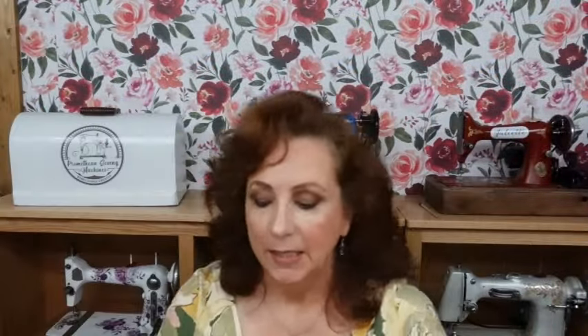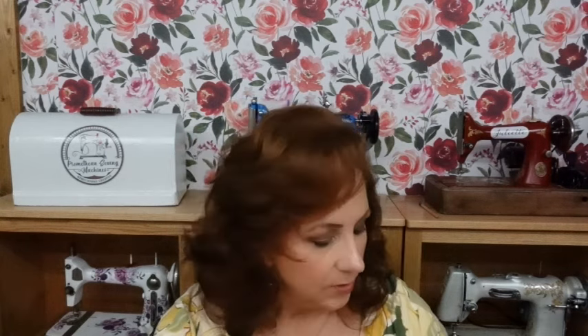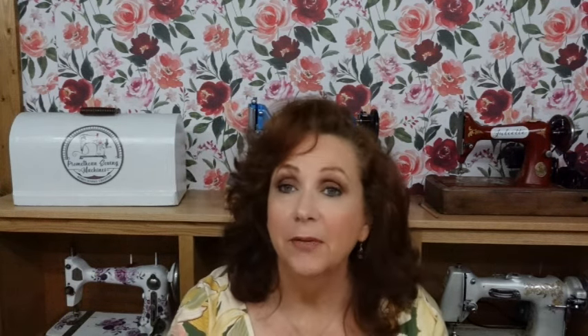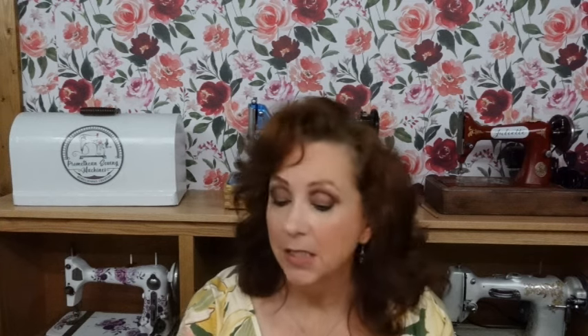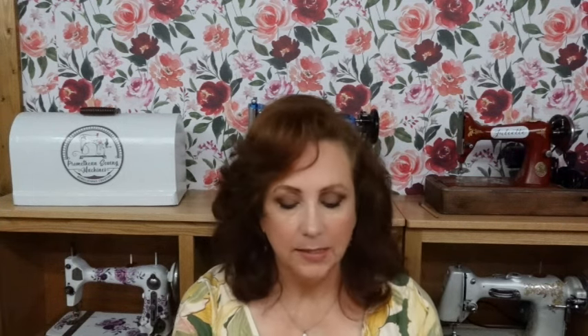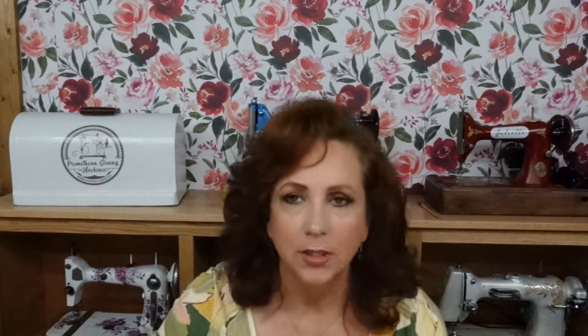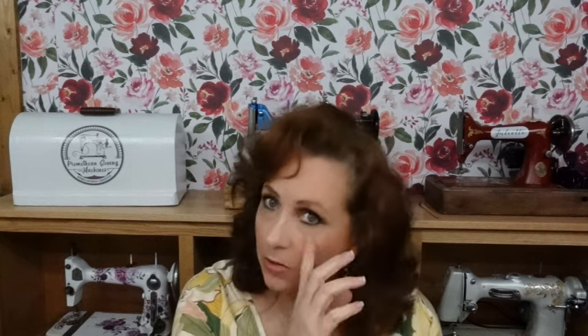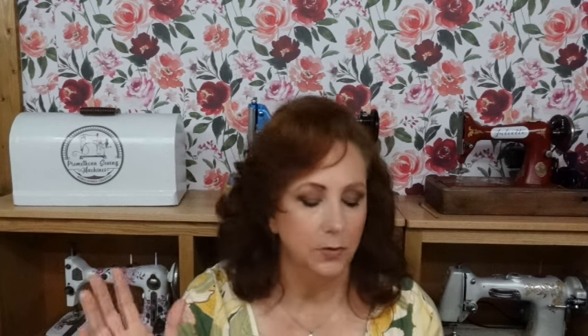This is a very pretty fall-colored butterfly print that I've been hanging on to. The pattern says it requires 2 and 5/8 yards. I have just about that, so it's kind of like it's meant to be. The sizes are just small, medium, large, and my size falls into the large range, the lower end of the large range, but that's life.